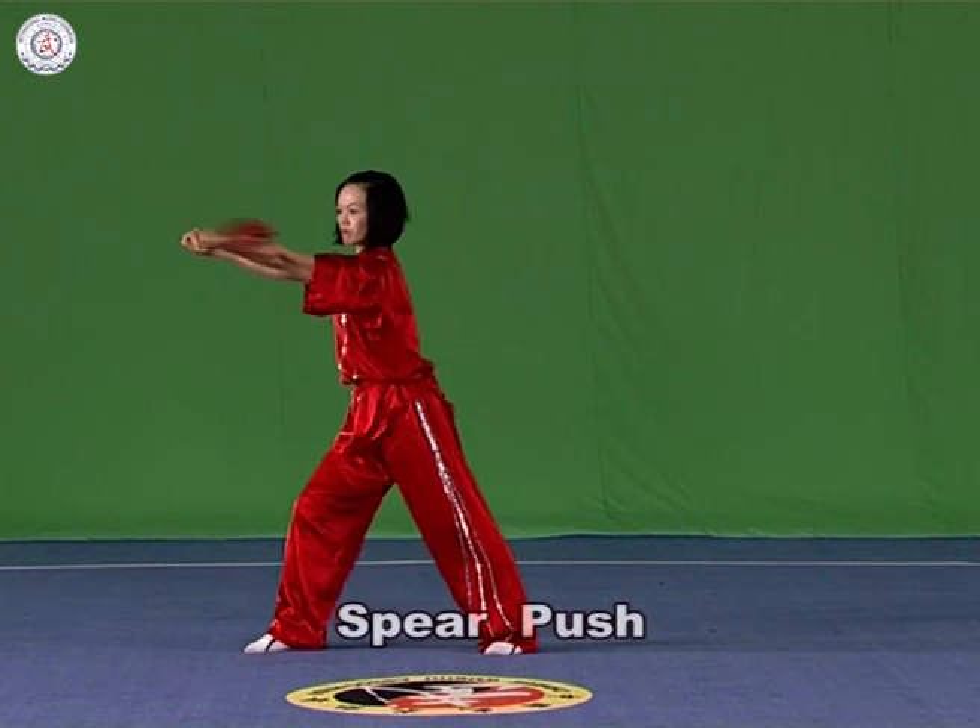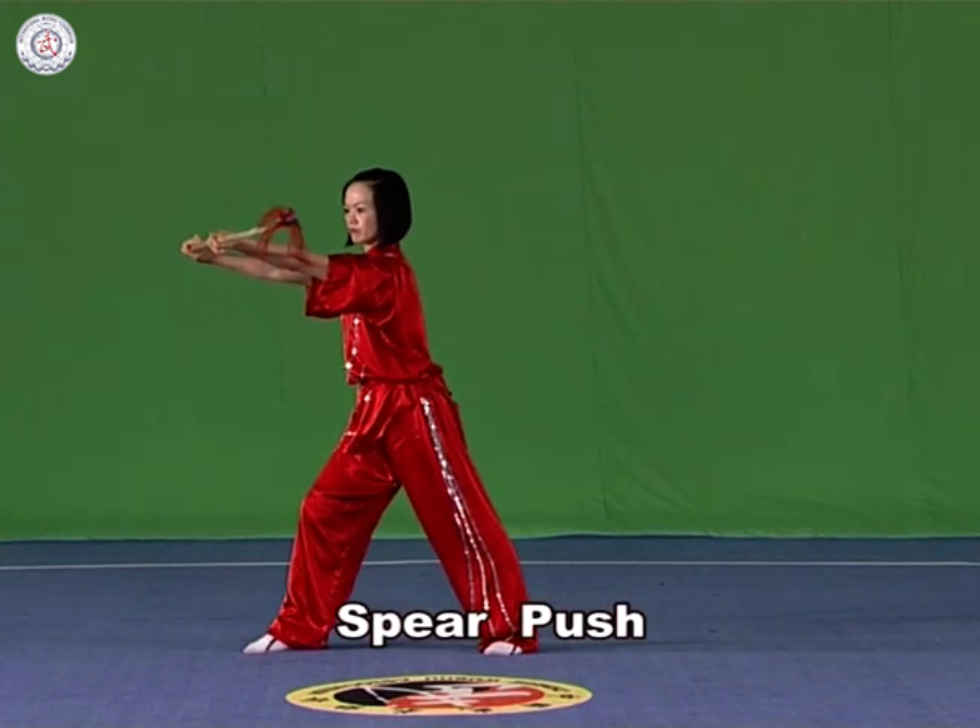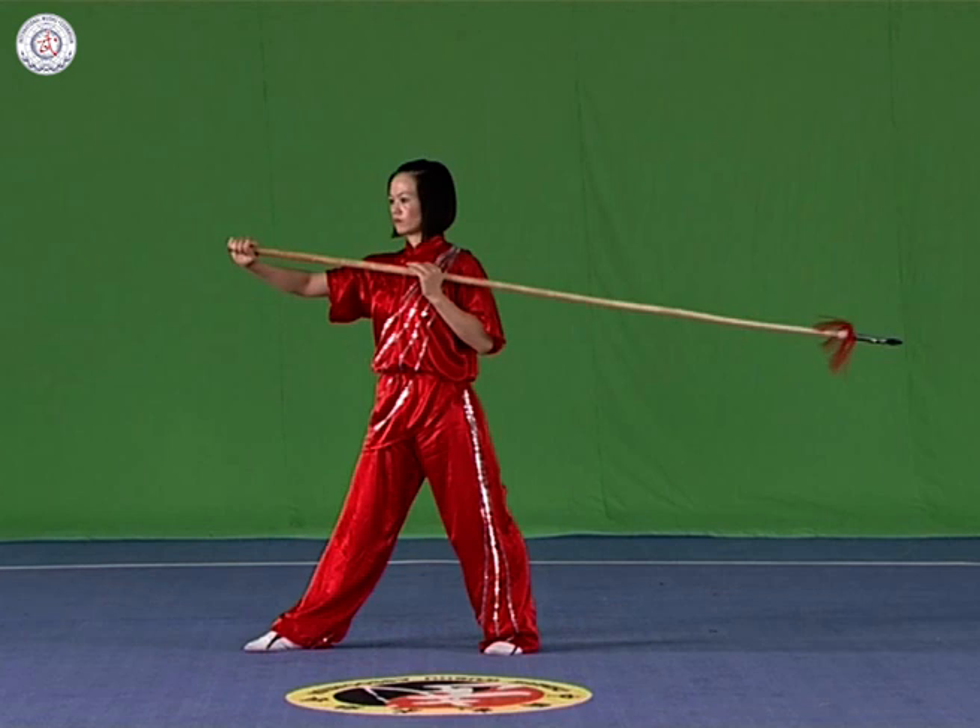Spear push. Hold the spear with both hands, level or upstanding. Push the spear forward or towards the side of the body with the arms straightened.